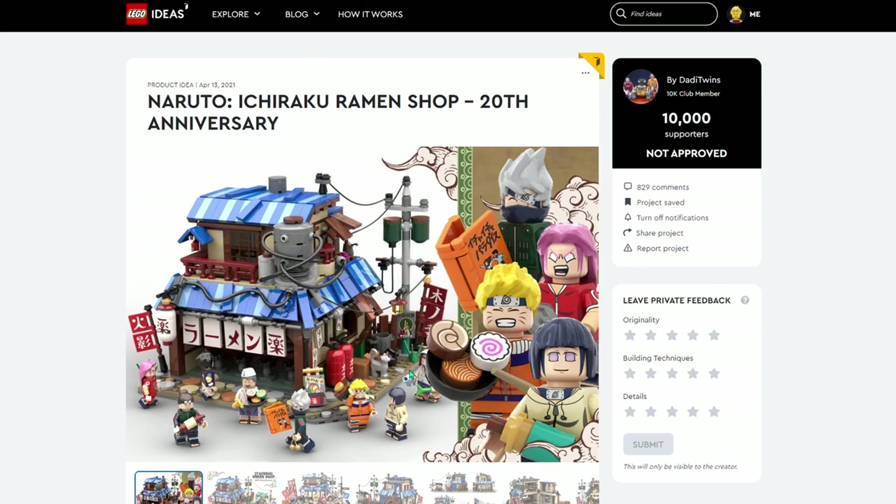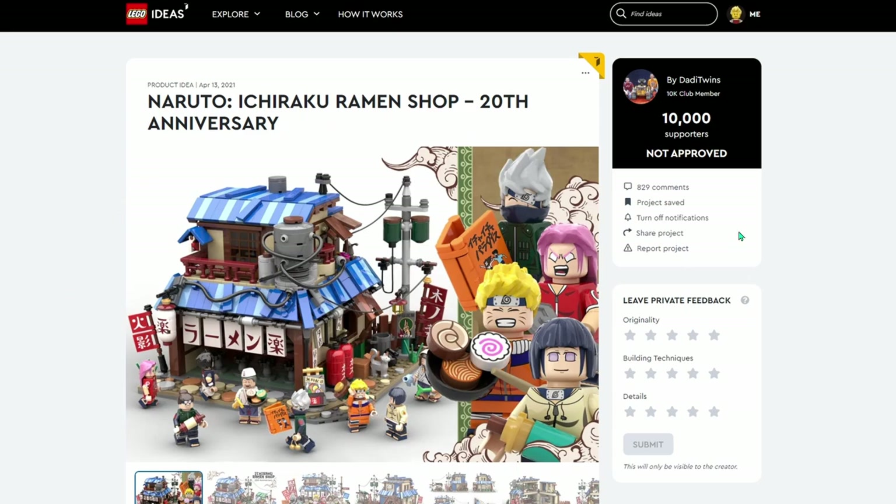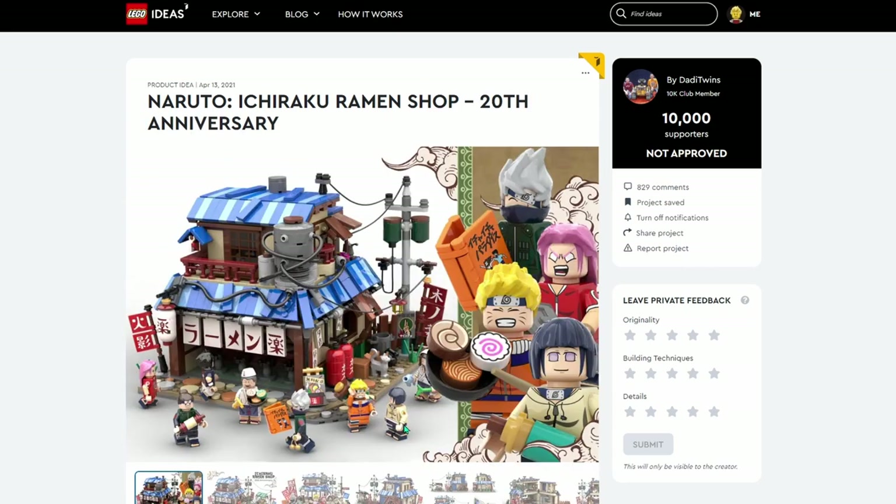Let's get into taking a look at the actual build. For this one, it's going to be a little different — we are going to be comparing these two submissions as well. I love all the detail on all of these minifigures: the arm printing and the leg printing, dual molded legs, and the variation of using mid legs and normal size legs to differentiate between the younger characters.